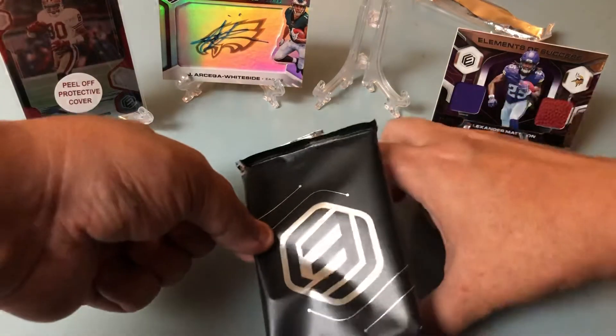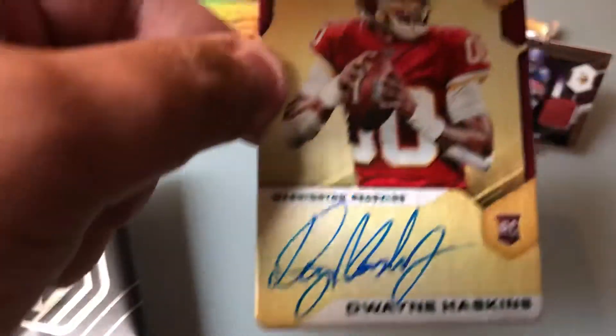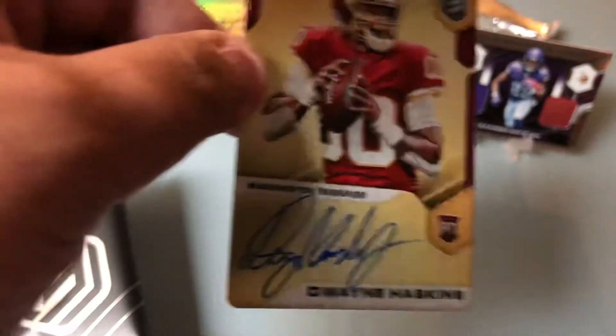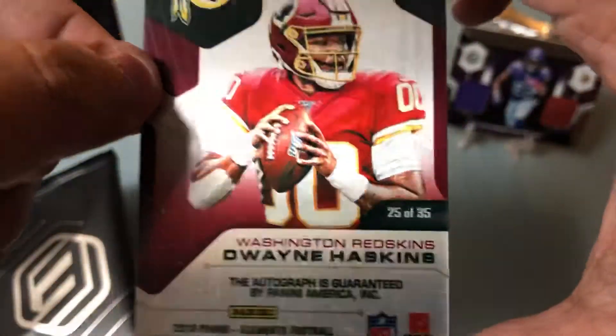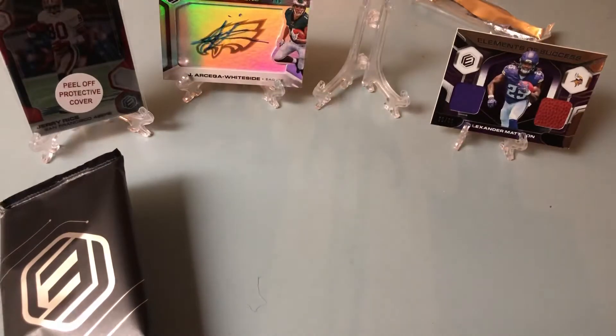The last one: Dwayne Haskins. Very, very nice. 25 of 35. I'll take that any day. Let me sleeve it up.